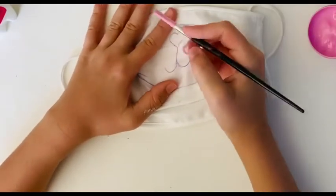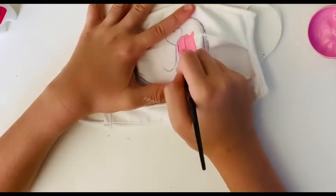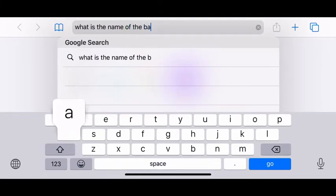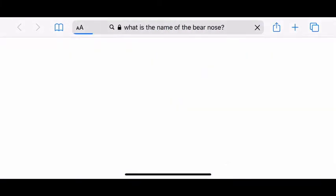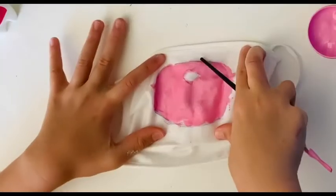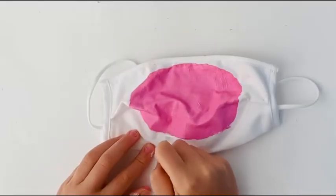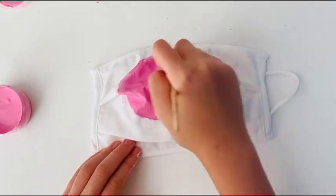I finally got the right pink color and now I'm going to paint the — what's it called — a snout. Anyways, now I'm doing a second coat of that pink paint and it dried a lot darker than I thought.